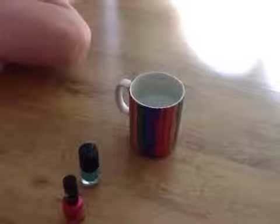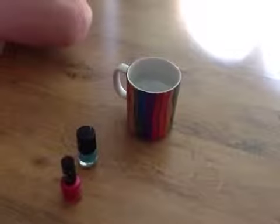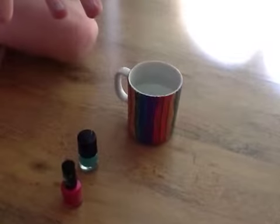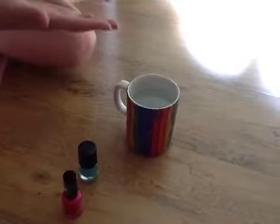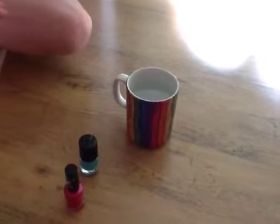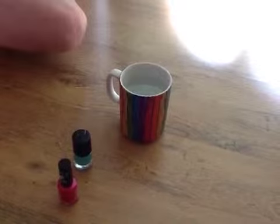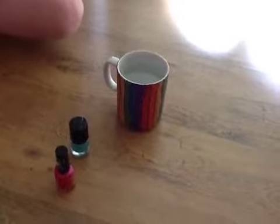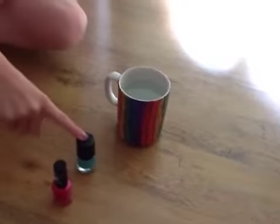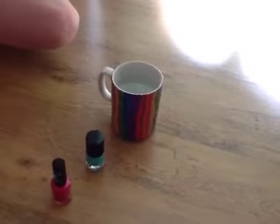Hi guys, today I'm going to be trying the water marble nail design art. These are my nails at the moment. Step one: you have to have room temperature water to do this. Step two: you might need new nail varnish. This one here is new that I got today and this one is a bit old.